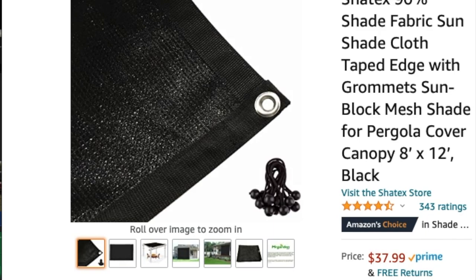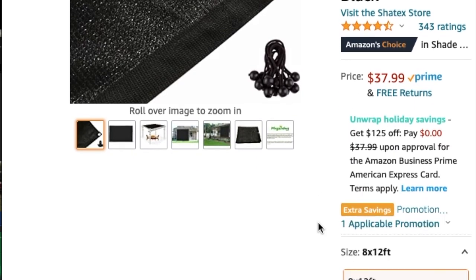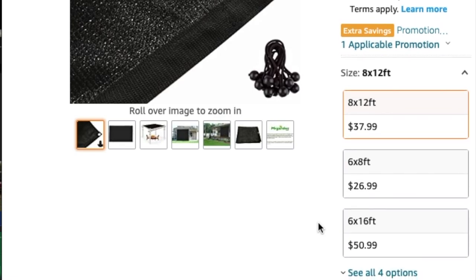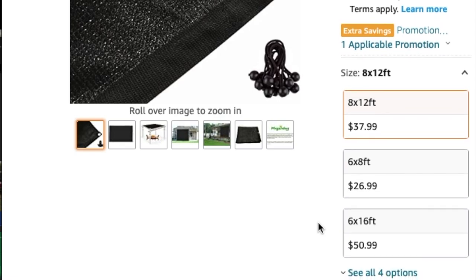It's an all-in-one shade privacy curtain — check it out. I'm reviewing the Shatex 90% shade fabric sunshade cloth. I've used it a couple times and I'm really liking it. I've got the 8 by 12, but it also comes in 6 by 8 and 6 by 16 feet.